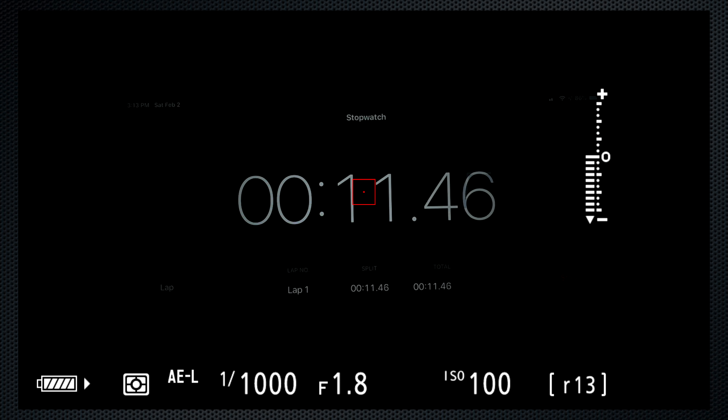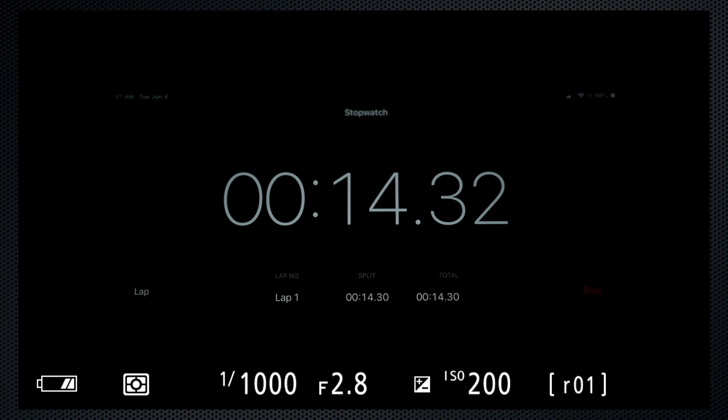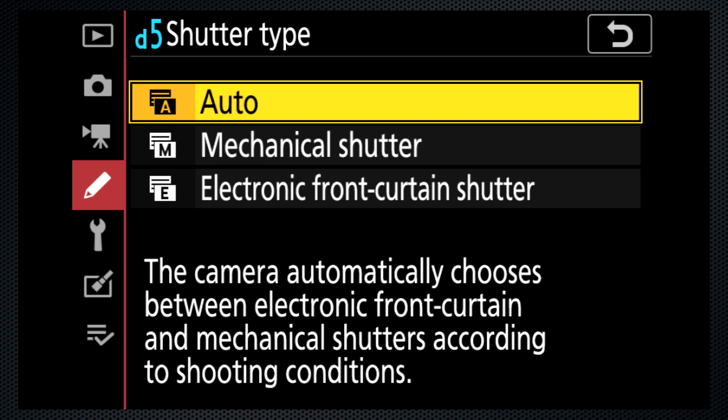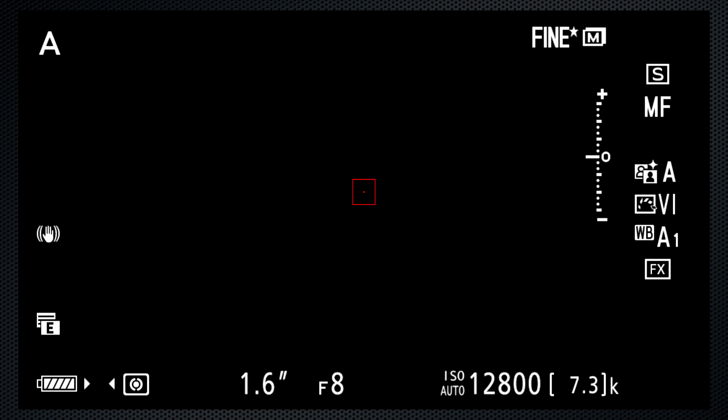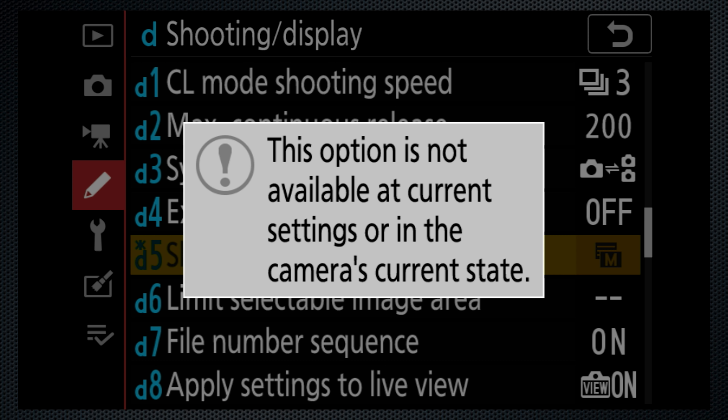A few little things have been adjusted in the firmware. In the original firmware, the buffer display would get to zero and stay there — now it updates, and the buffer seems to recover as it goes. No change to the irrational 200-image limit, though. The blackout time between taking an image and the image review has been shortened, but not by much. Custom setting D5 was electronic front curtain — it's renamed to shutter and now offers auto, mechanical, and electronic front options. Icons in the bottom left display the current setting. The silent shooting option remains on the camera menu and it disables D5 when it's on.